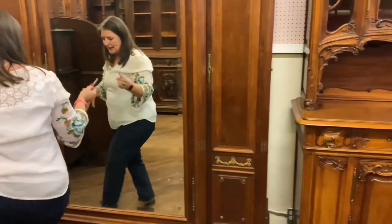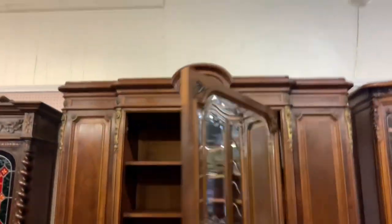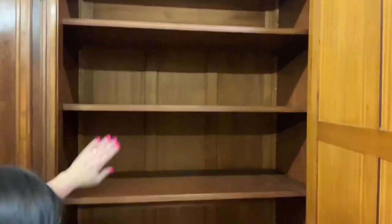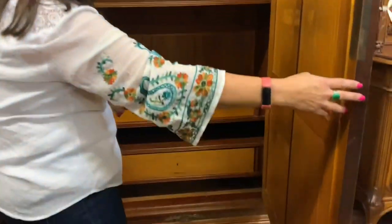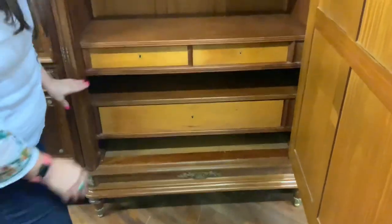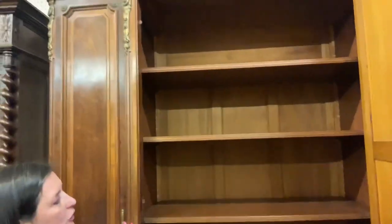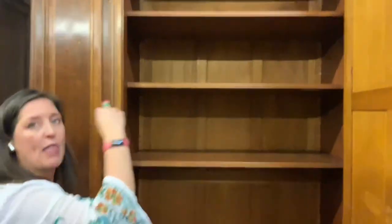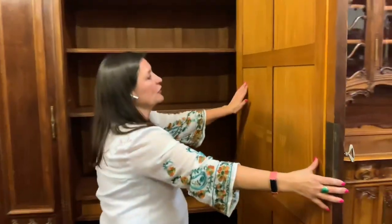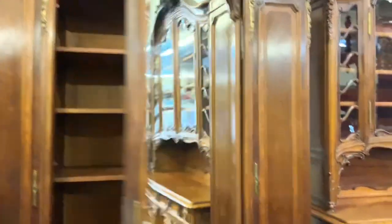Opening the big center door, you have three adjustable shelves and then two units at the bottom with drawers, giving you lots and lots of storage space. If you didn't want shelves you could remove them and put in a hanging bar — that's always an option. The inside here also features satinwood lining, just really nice quality.